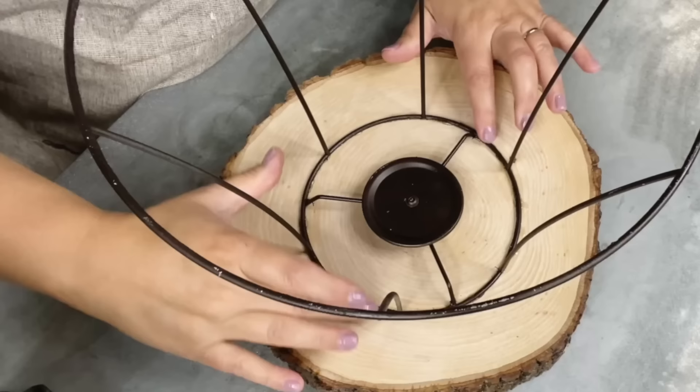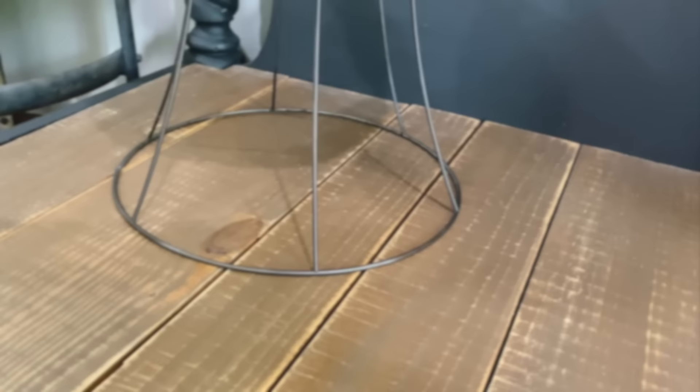Flip it up and give you a look at it. Thinking that if you had a bigger lampshade, this really would make a precious side table. The possibilities are endless of all the things you could use.